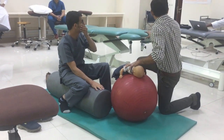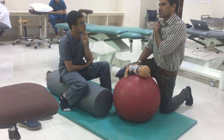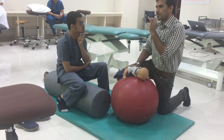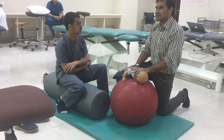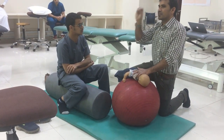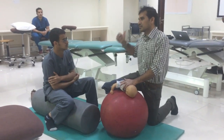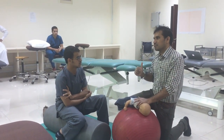The next muscle is pectoralis major, which is also very spastic. We can do three things: passive, active assisted, and active elongation of the pectoralis major. First, always when doing any kind of activity, do it passively. Once we get the range, then go for active assisted and active stretching.